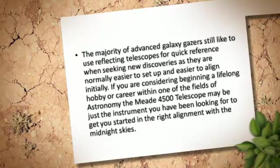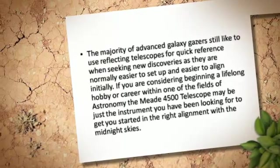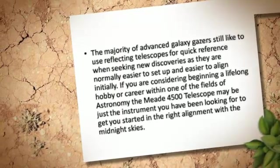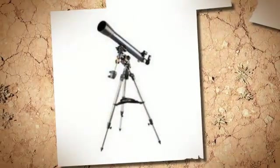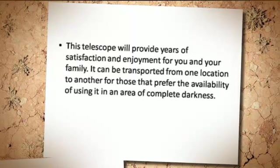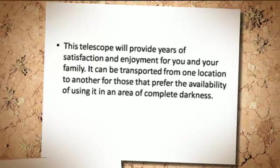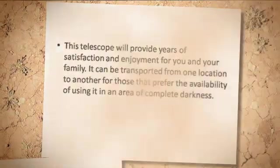If you are considering beginning a lifelong hobby or career within one of the fields of astronomy, the Mead 4500 Telescope may be just the instrument you have been looking for to get you started. This telescope will provide years of satisfaction and enjoyment for you and your family. It can be transported from one location to another for those that prefer using it in an area of complete darkness.